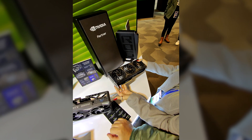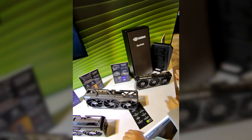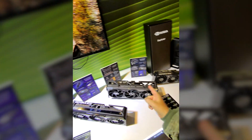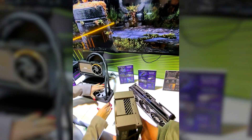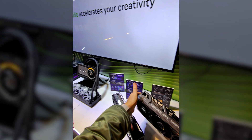This is the new Asus graphics cards with the 5000 series: 5070, 5070 Ti, and 5090. It's the Tough Gaming, not the ROG Strix.